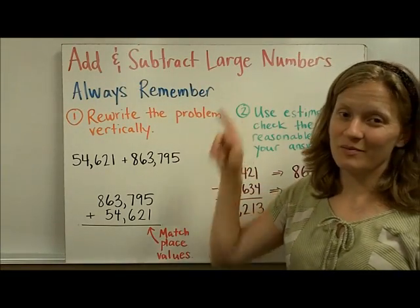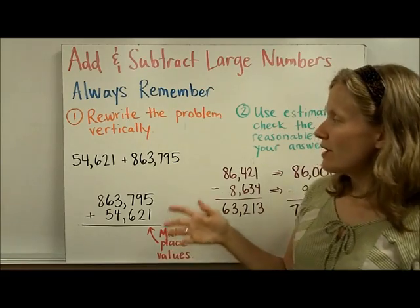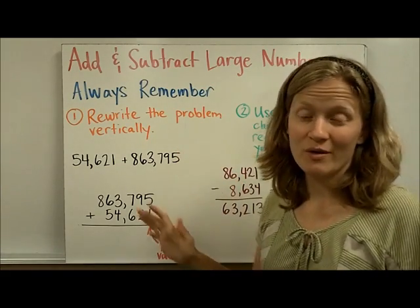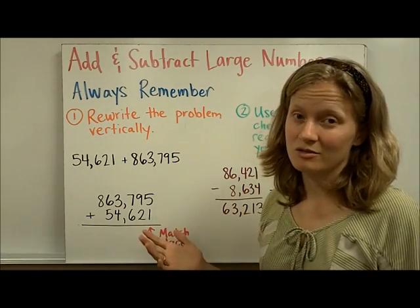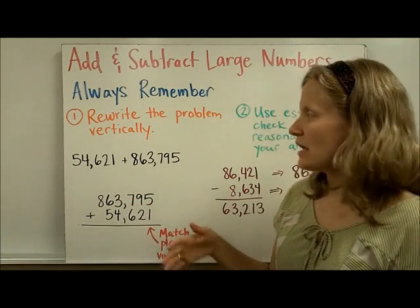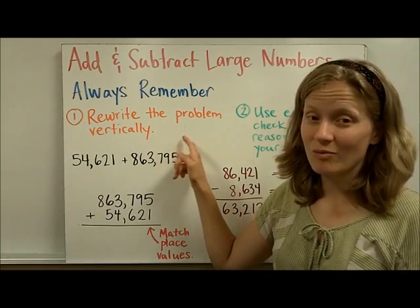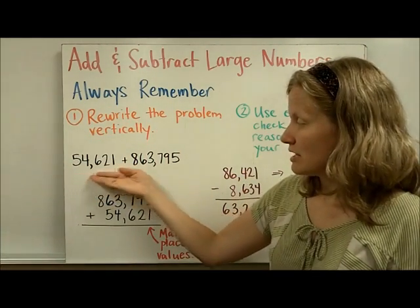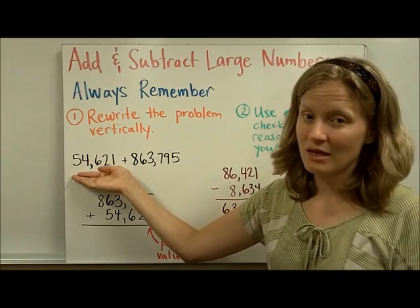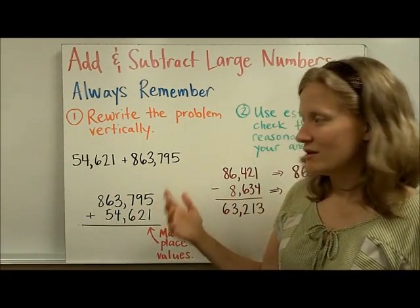Add and subtract large numbers. Before we start talking about borrowing or carrying, we want to talk about two things we should always do when adding and subtracting large numbers. I'm considering anything that goes into the hundreds digit to fall into this category. The first thing you always want to do is be sure that you rewrite the problem vertically. Oftentimes you'll be given the problem horizontally and need to rewrite it so that your borrowing and carrying is correct.